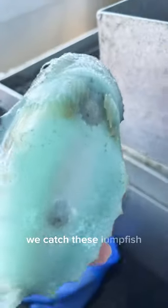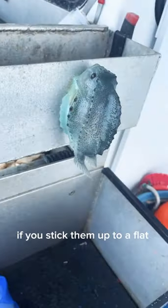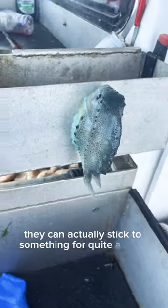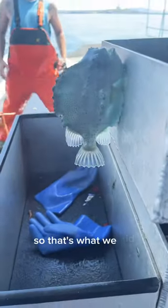A lot of time in the summer we catch these lumpfish that have a suction cup on the bottom side of them. If you stick them up to a flat surface they can actually stick to something for quite a while and hang on. They say it's good luck to kiss them before we throw them back, so that's what we did.